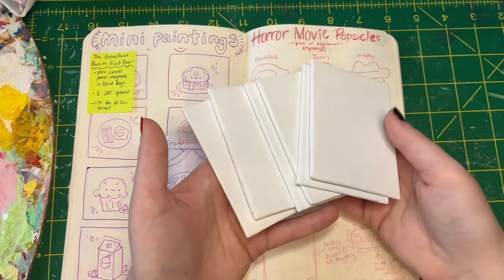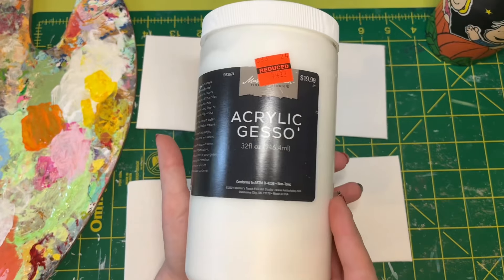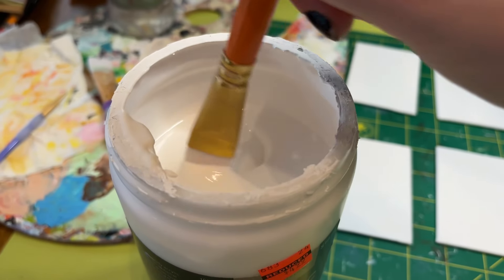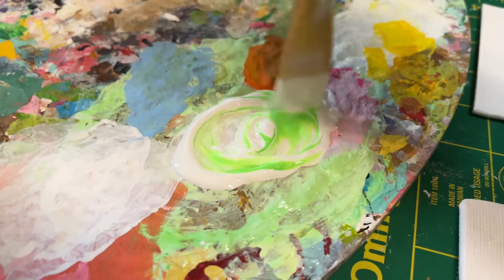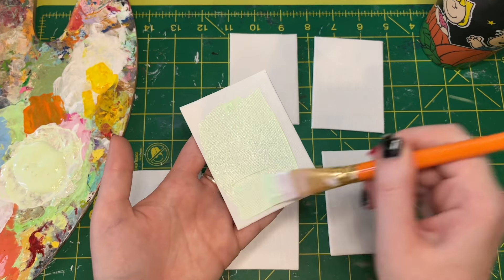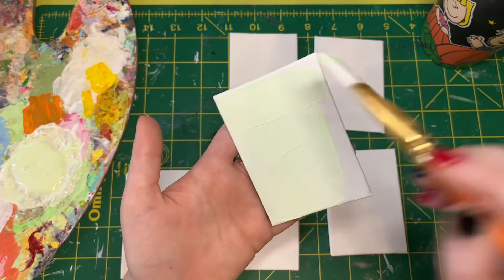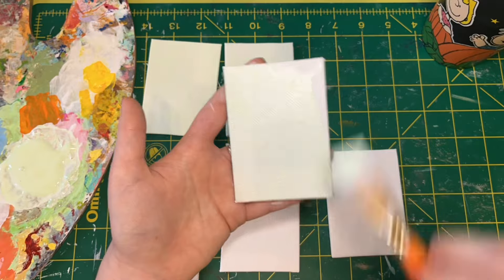These poor little canvases are bare, so they need to be gessoed. I'm using acrylic gesso mixed with some neon green paint, because I like to tint my gesso another color just to make sure I've covered every square inch of my little canvases. I do this with pretty much any acrylic painting I do.